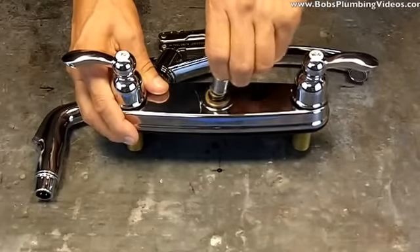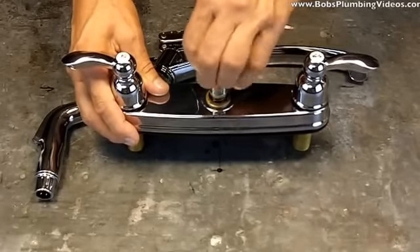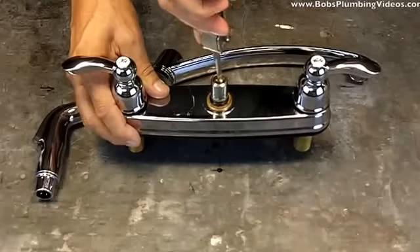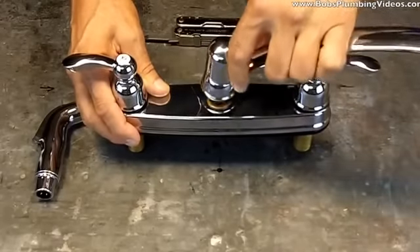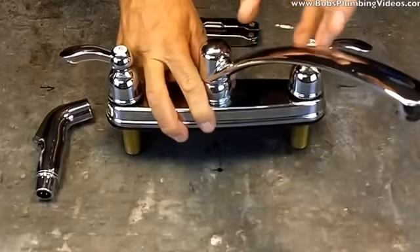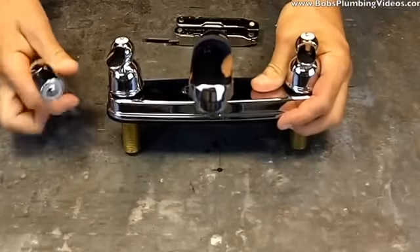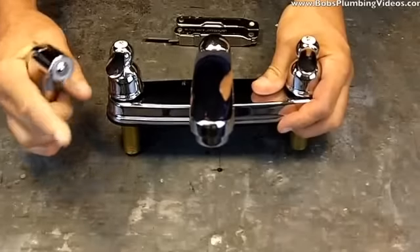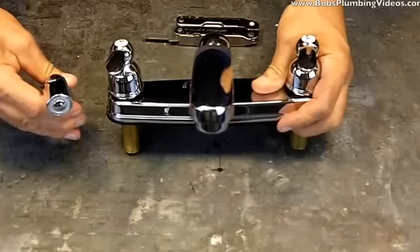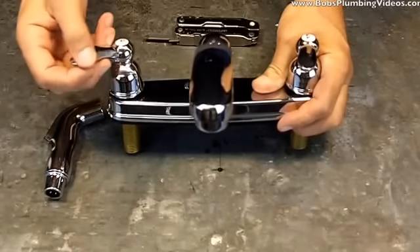Different manufacturers do have slightly different diverter designs, but functionally they basically work the same — they may look a little different but they do the same job. Now that you have your new diverter in there, when you turn your faucet on and hit that spray head — bingo! This shuts, this sprays. Spray on, nozzle off. Nozzle on, spray off. Pretty simple.